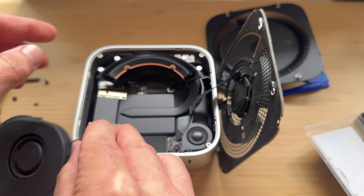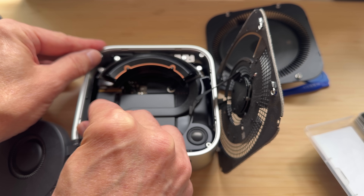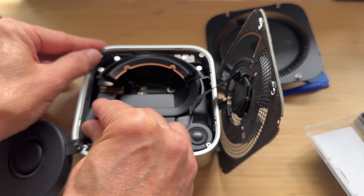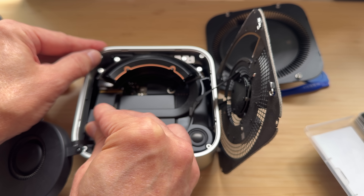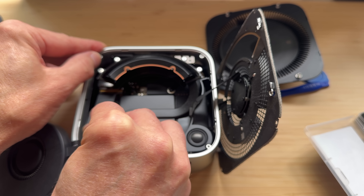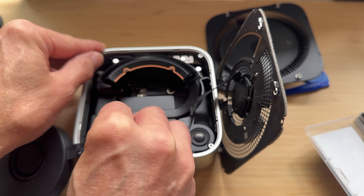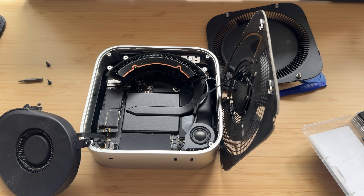Now slide the new SSD into place — the gap goes on the left side, not the right, so make sure you're orienting it correctly. Don't drink a bunch of coffee before doing this because it makes your hands very shaky. Make sure it's pushed in all the way — someone didn't push theirs in fully and got an error, requiring them to reopen the Mac Mini and reseat it. Then use the Torx T8 screwdriver to put the screw back in place.